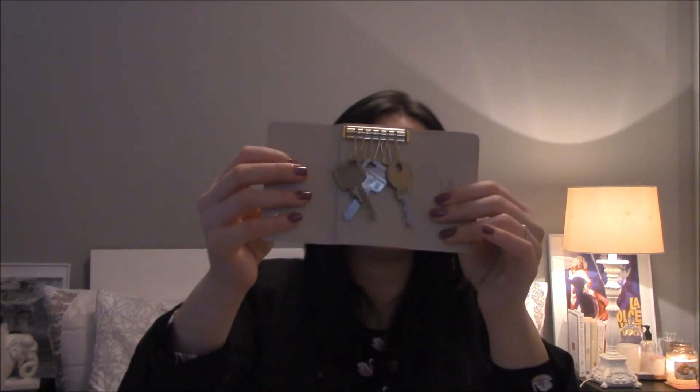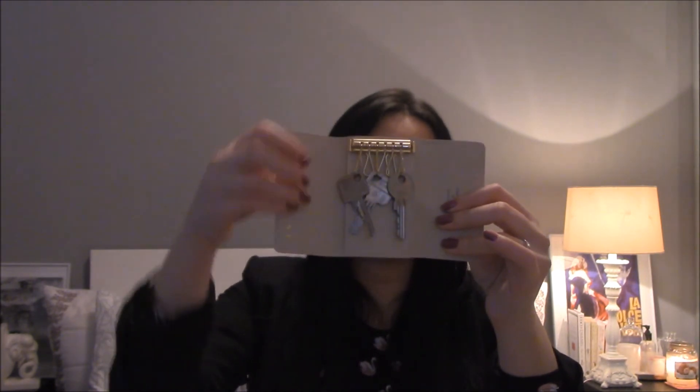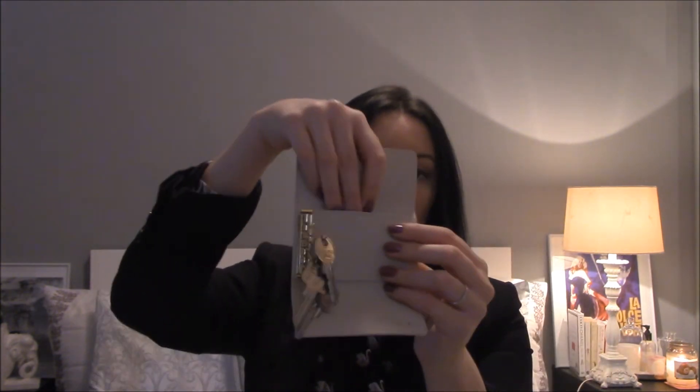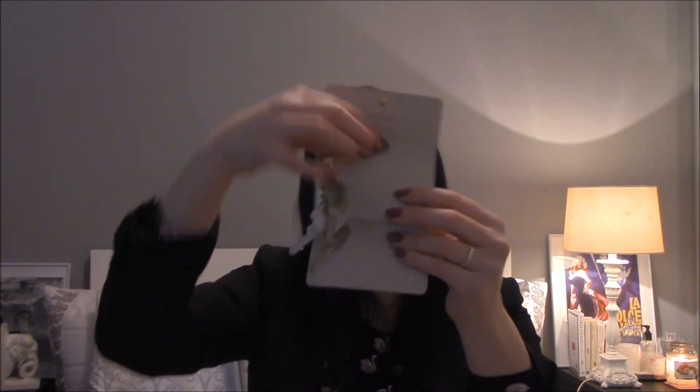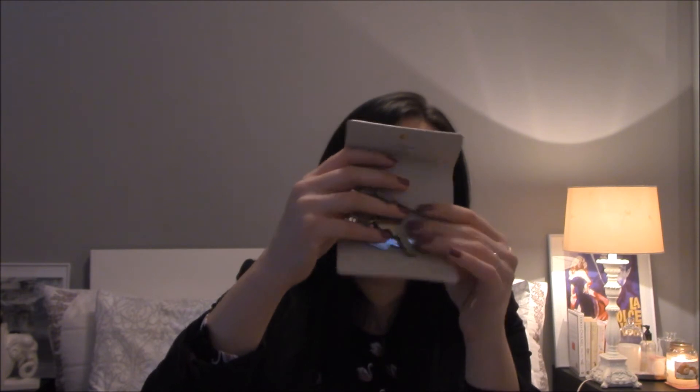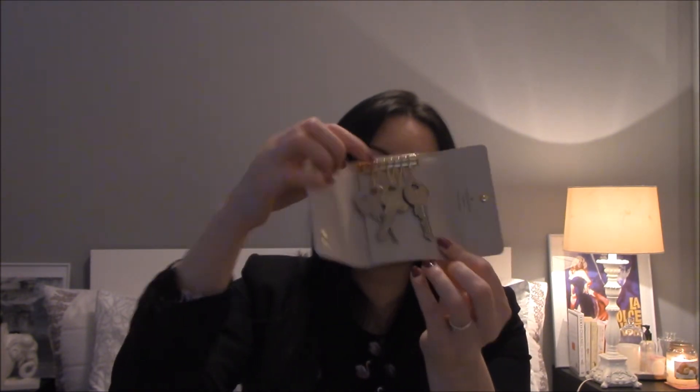This is how it looks on the inside. There are the keys right here, and there is the Louis Vuitton stamp on top. It also features a pocket on this side where you can use it as a wallet, put your credit cards in, or use it for any keys for your apartment or home.